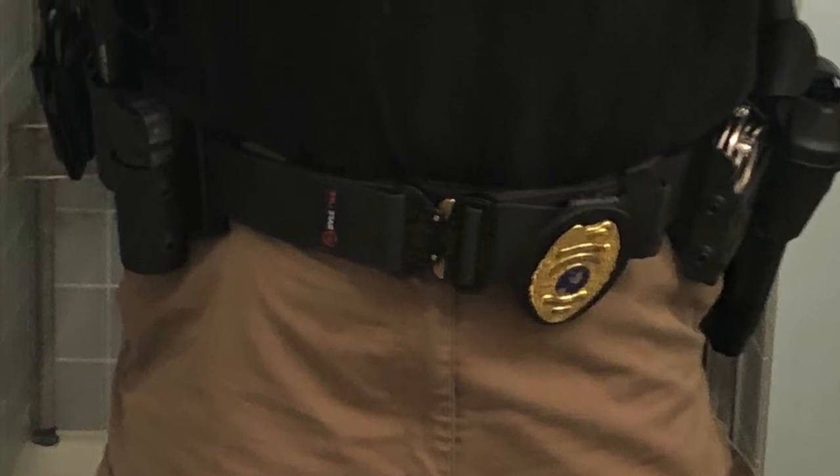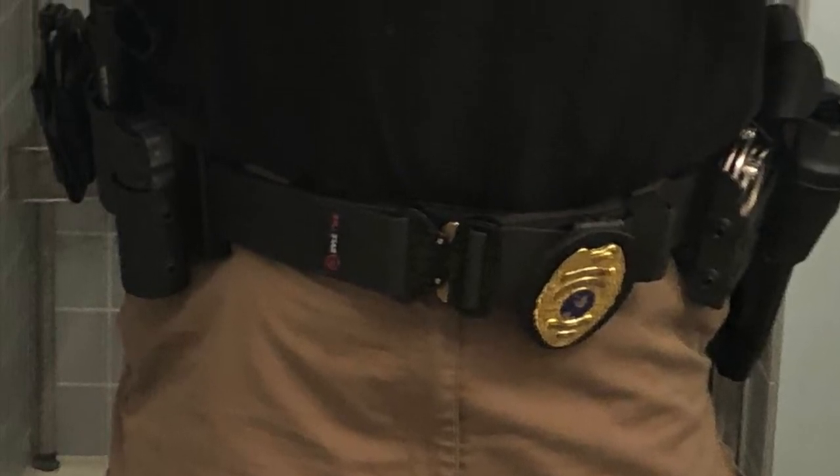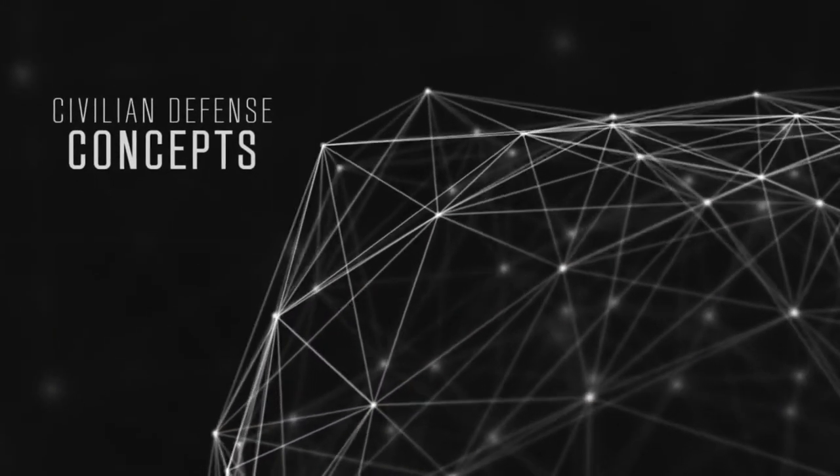Looking for a duty belt? Let's talk about the duty belt from SafeLife Defense. Welcome back. I wanted to talk to you about the SafeLife Defense duty belt.